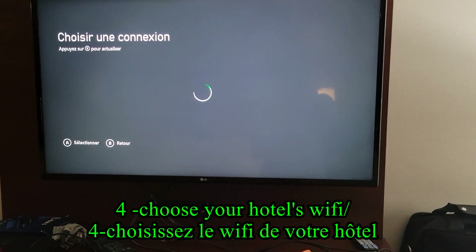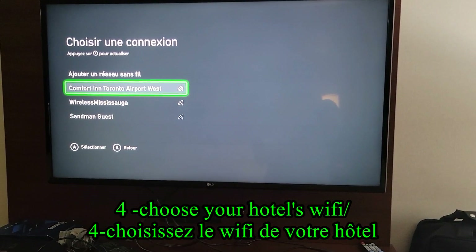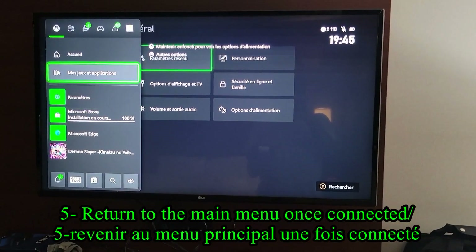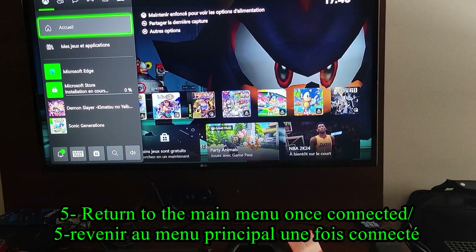Step 4, choose the Wi-Fi of your hotel from the available list. Step 5, return to the main menu once connected. Do not write anything in the password section because it does not apply in this situation.